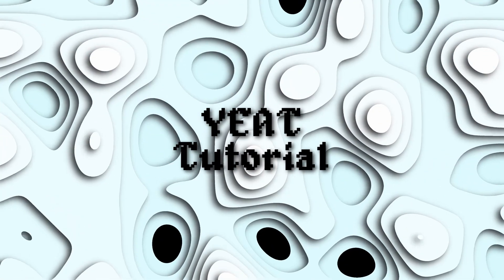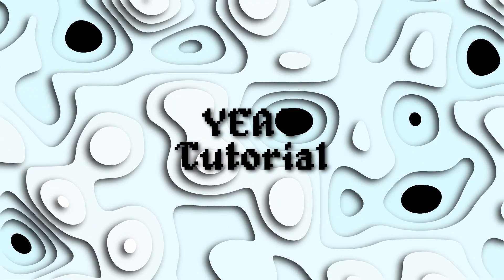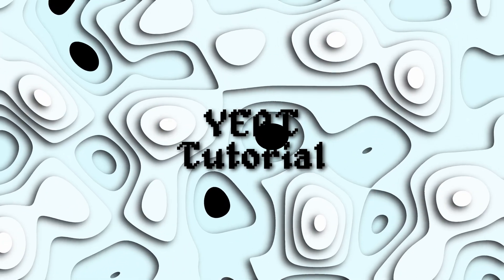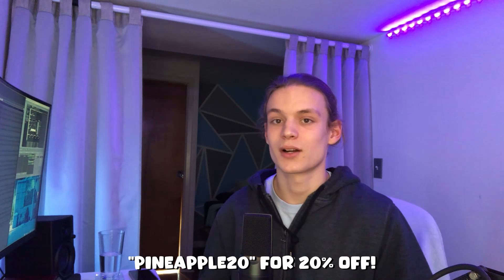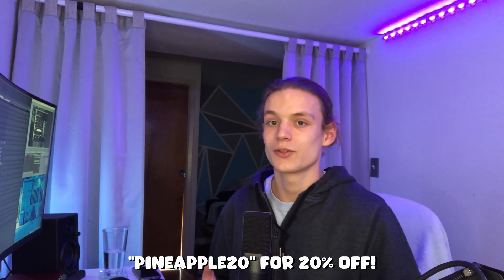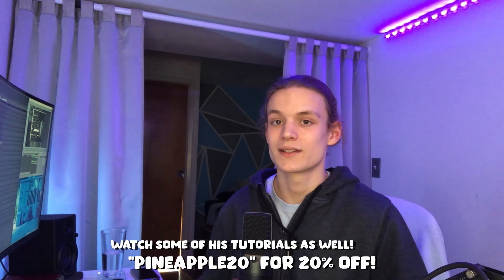Today we're going to be breaking down a simple melody for someone like Yeet and then throwing some drums on it at the end. All the sounds I'm using in this video are from Sunboy's one-shot kit called Pills, and he gave me a discount code to share — it's Pineapple20 for 20% off at checkout. His kits are my go-to for all of these Yeet type melodies, so definitely go check out this kit and all of his other kits.